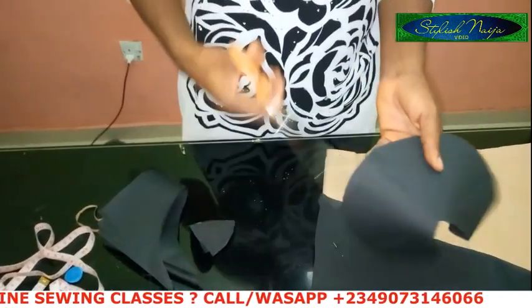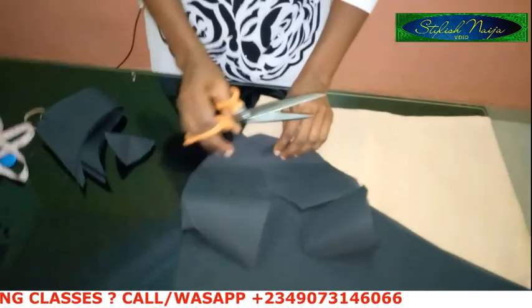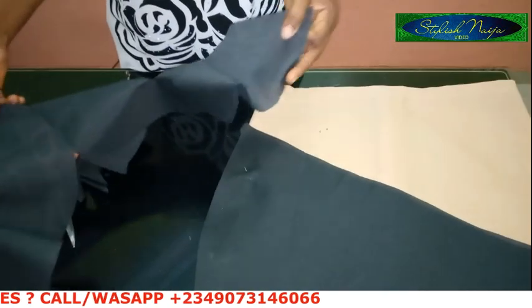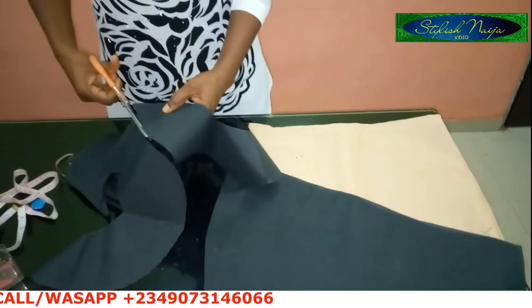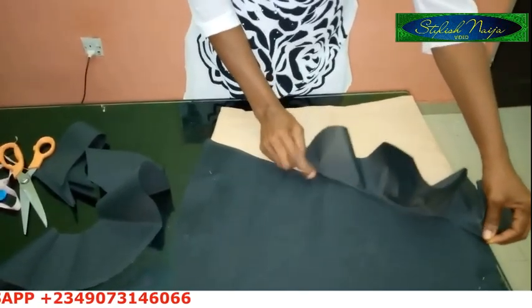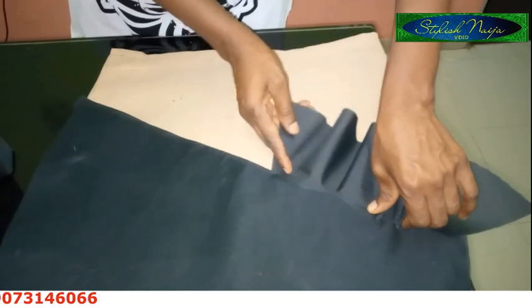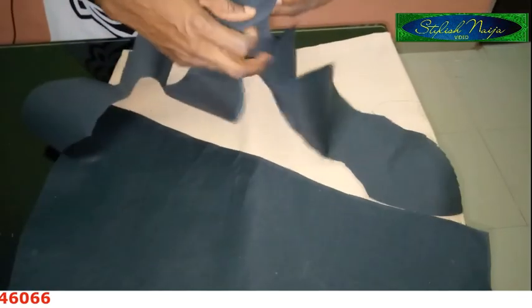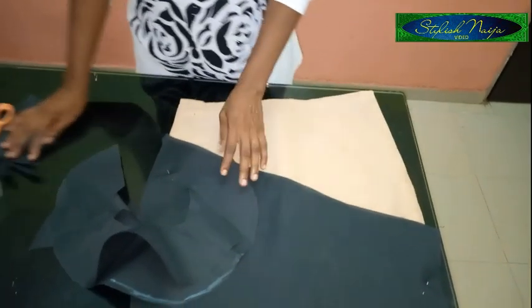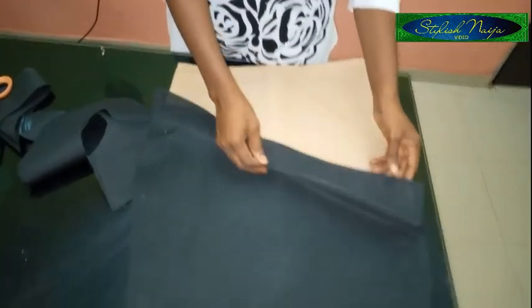I'm going to open them up now — opening from one side, and then the second one also, because I'm going to join them together. You can see what I have — it's really forming very well. I could decide to pleat it a bit like this, and then join them together. I'll cut out another one for the back part of my skirt. It's really simple and easy.